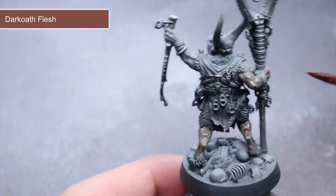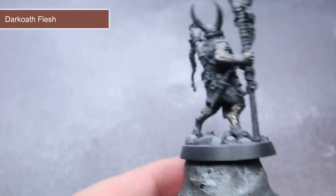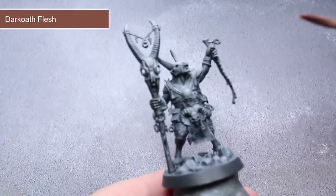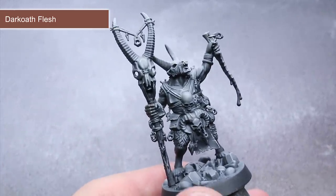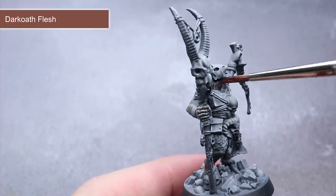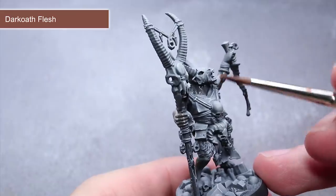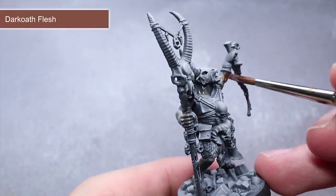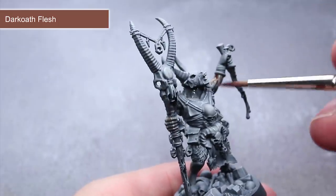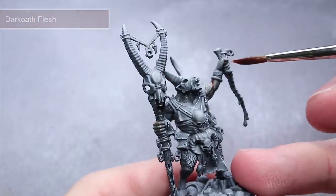The first contrast paint I'm using here is Dark Oath Flesh, and this is being applied over the fleshy areas of our Beastmen. You can see that the mixture more evenly covers the surface and gives us a subtle flesh colour. To maintain our muted scheme, a single layer of paint is usually enough, but if you feel that you're lacking in colour, allow your first layer to dry before applying a second coat over the top. This mixing and application will be repeated across the rest of the miniature using various different contrast paints.